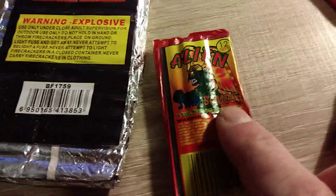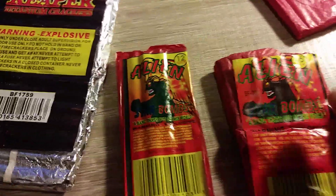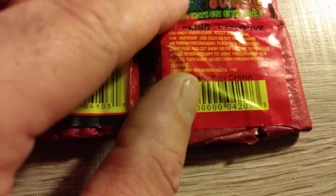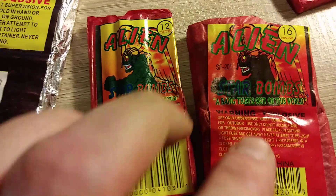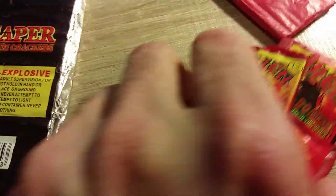Then we've got the Alien Star Bombs. These are 9/32nds by inch and five-eighths. Again, bigger than your standard cracker. Something I've discovered since I've been lighting these — this 12-strip is superior to the 16. I don't know why. I noticed one has a number, one doesn't, and the background is different — it's lighter here, see how it's red. But for some reason these 12s are just fucking slamming. They're awesome.